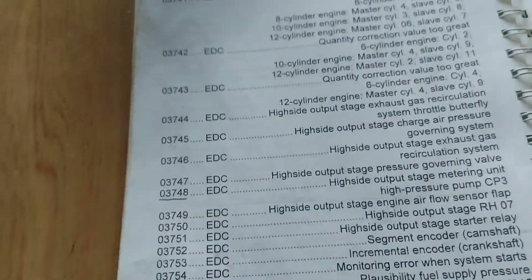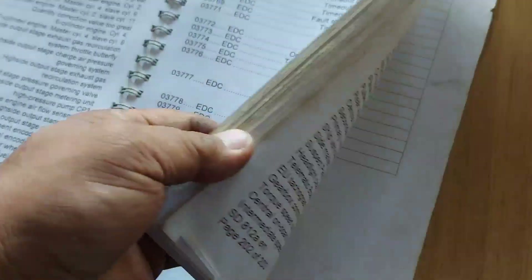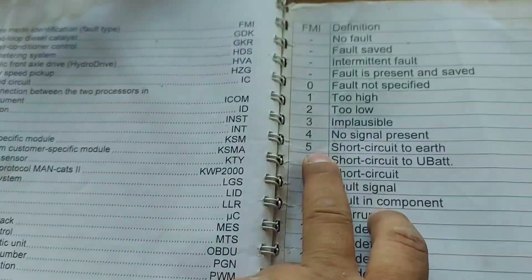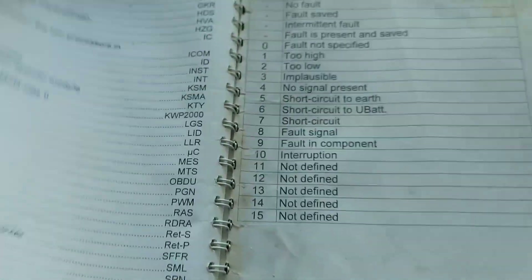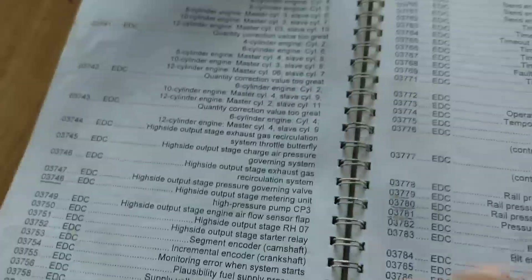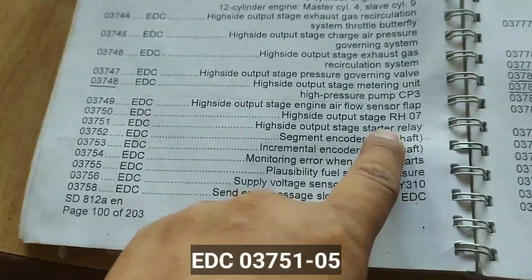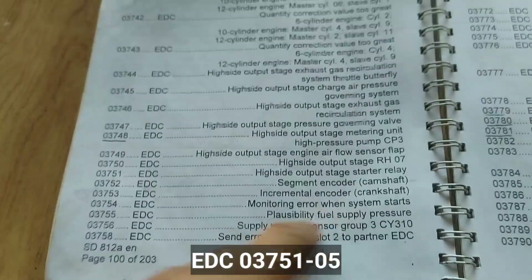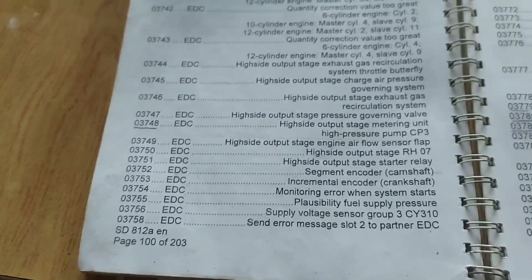So we check here what is the meaning of that '05'. That 05 means 5 — short circuit to earth. So: high side output stage starter relay, short circuit to earth. That is the exact meaning of fault code 03751.